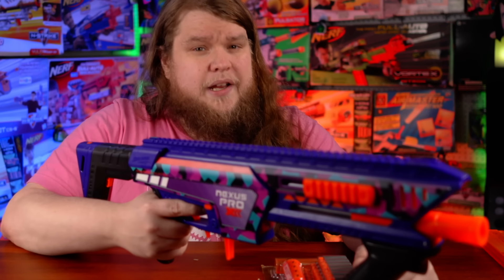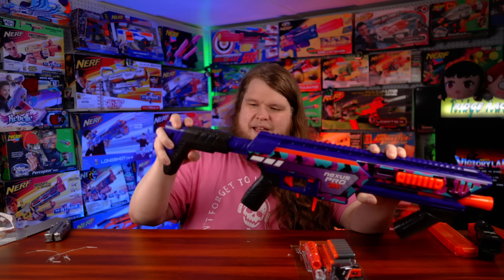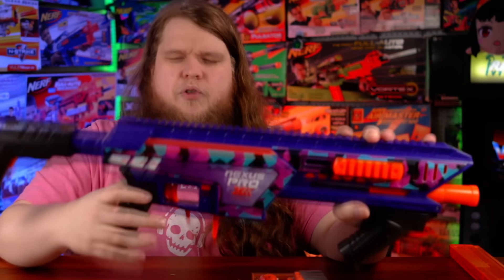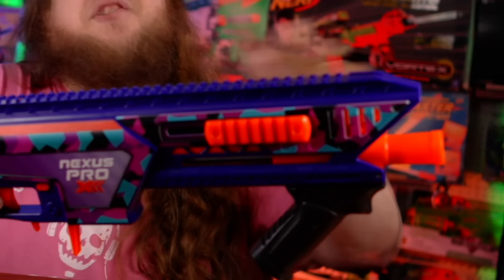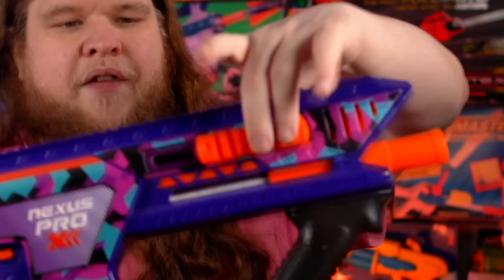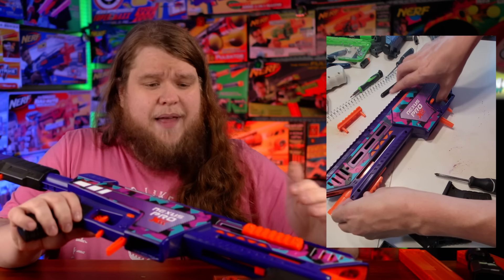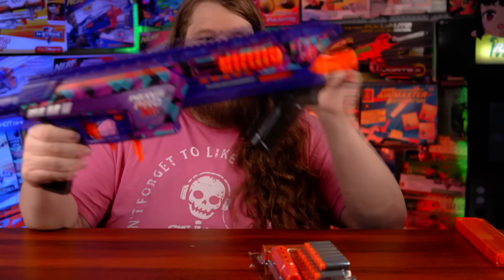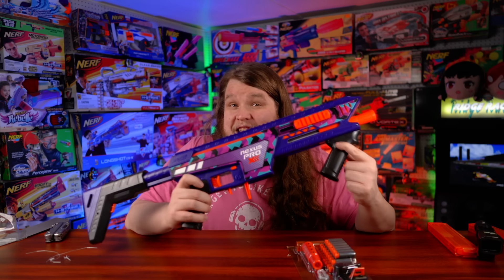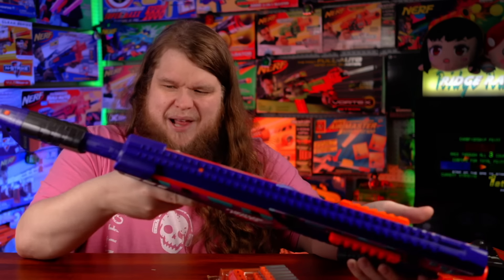The grip is really comfortable for a $50 blaster. The stock doesn't lock firmly in place, but any buffer tube stock will fit this blaster. There's a full-length Picatinny rail up top with no weird slope like the original Nexus Pro, plus Picatinny side rails that are M-LOK compatible — there are actual M-LOK slots underneath. The priming grip also has Picatinny underneath, so you can use any foregrip you want.